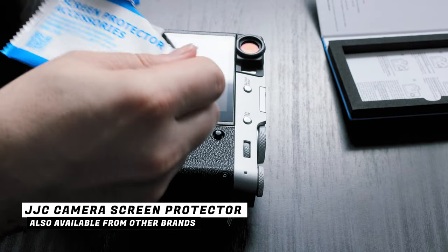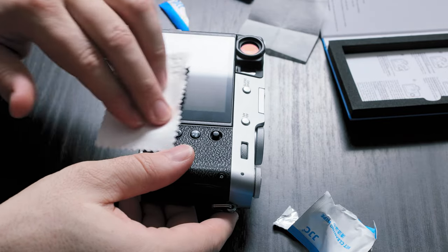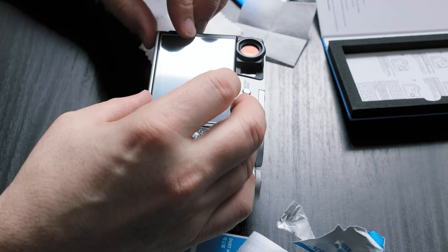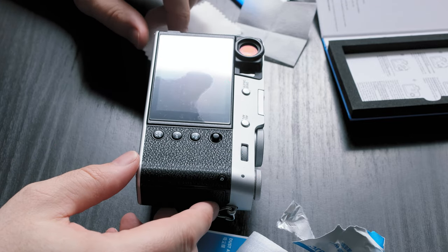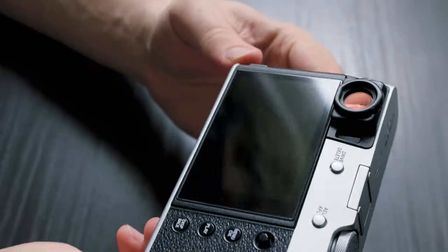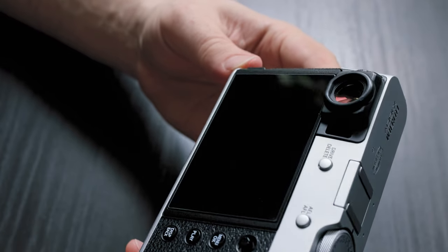Last but not least, let's talk about the screen protector. As a photographer with 19 years in the business, I've never used a screen protector on any of my cameras before. But the X100V is more designed to be a carry-around camera — it's going to be on a strap bouncing off your chest, in jacket pockets, and in camera pockets. That's the kind of situation where you'll scratch your screen. So I opted for the screen protector on this camera, and I think it's a good idea for a camera you're going to throw in your backpack and take anywhere.